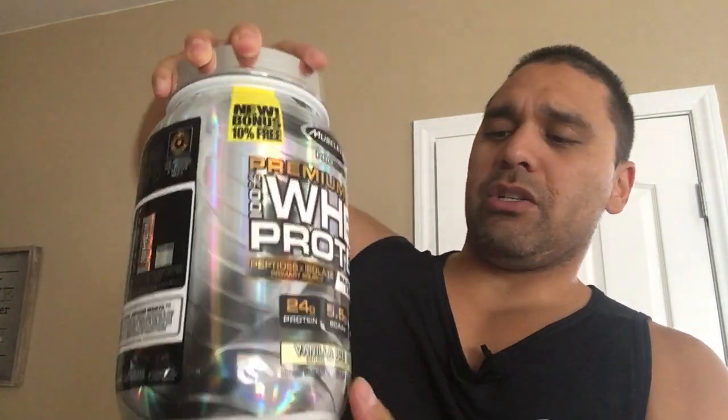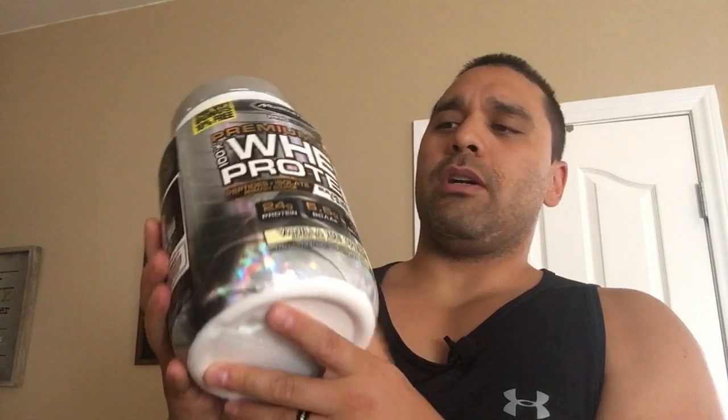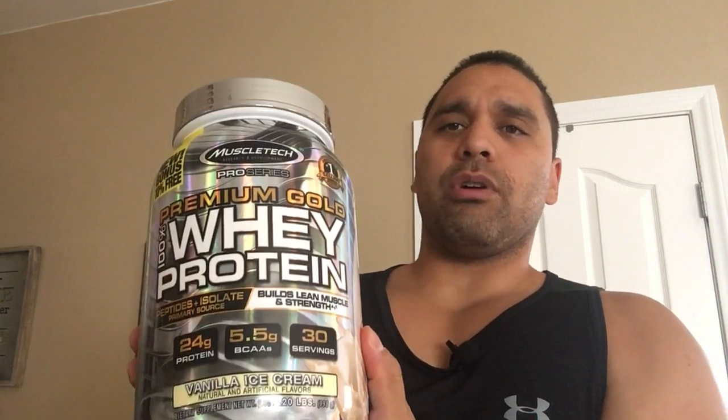I think it also pairs well with berry stuff — like berry BCAAs if you wanted to add those in. It also already comes with five grams of BCAAs in it, so that's a really fantastic product.